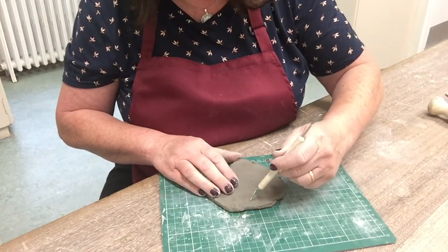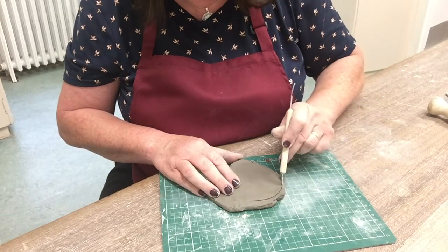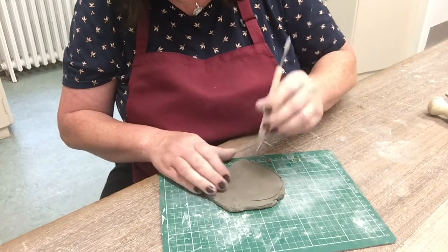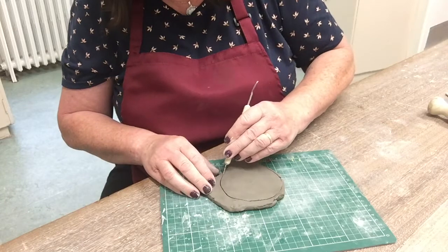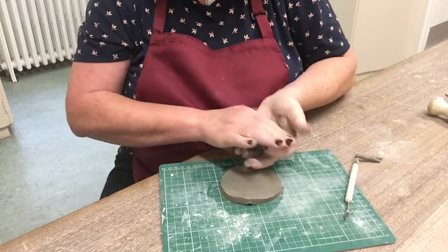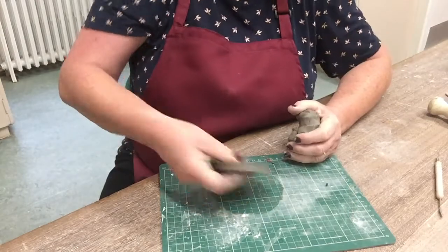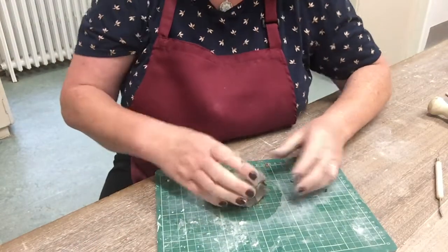I'm now going to cut a circle. If you have a cookie cutter that works equally well. Carefully cut a circle and then take away the excess clay. I'm going to put my base to one side and I'm going to make coils.